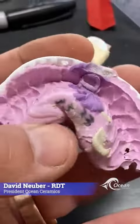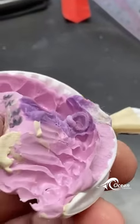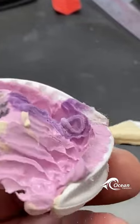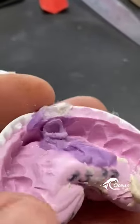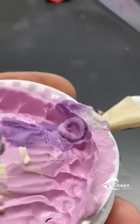Hi to all the dentists and ZDAs out there. This looks like a beautiful impression at first glance. One of the things I'm so impressed with is how sub-gingival these margins were, and the doctor did an awesome job of capturing that.